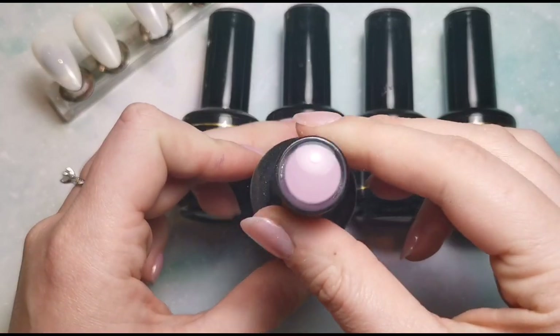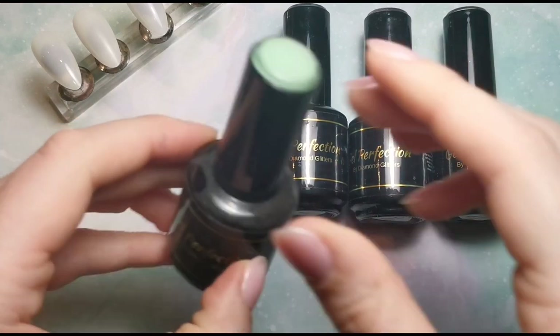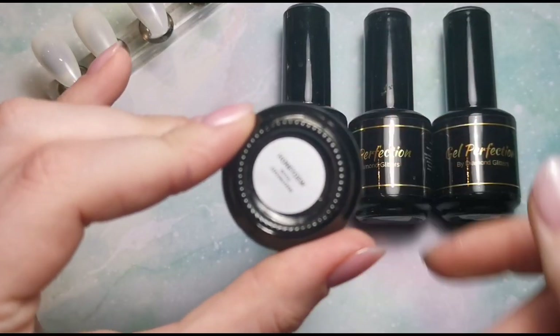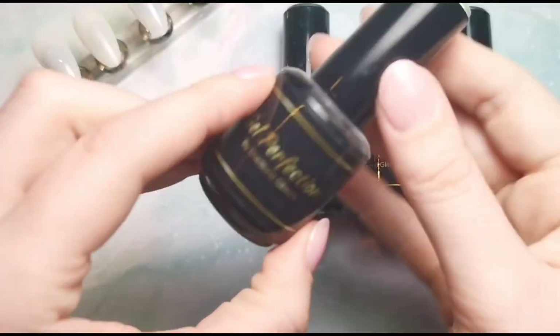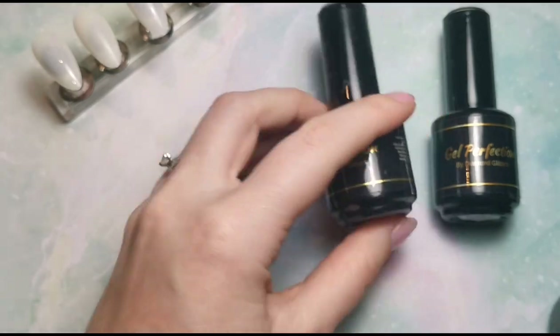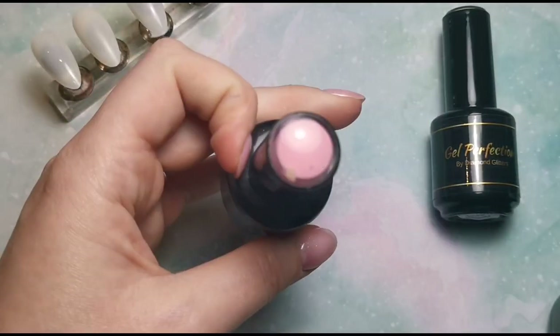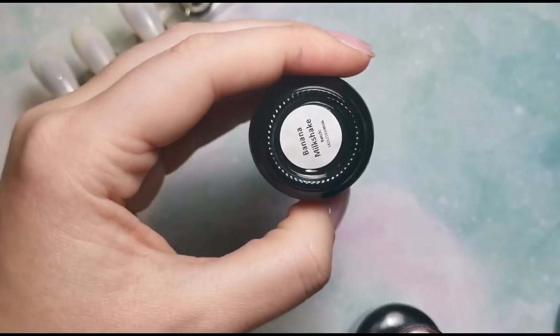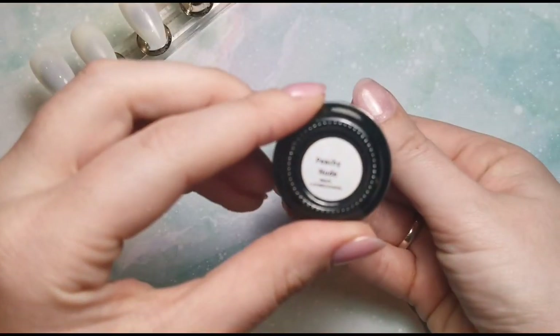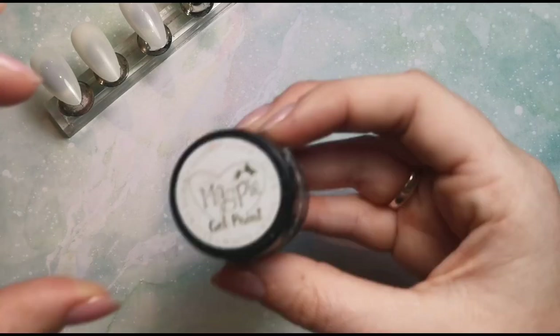We're using Dahlia, which is this beautiful purpley color, and then we've got a pale green which is Honeydew. Then we've got Fleur which is a pale blue — I've used it in my videos before — and we've got Blossom which is a pale pink, and then Banana Milkshake which is a pale yellow. My base color is going to be Peachy Nude, which is also Gel Perfection, and then I'm going to be using the white gel paint from Magpie as well.